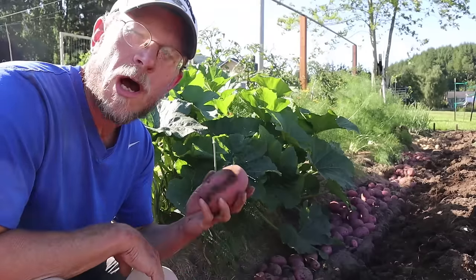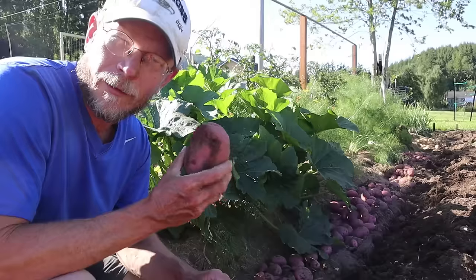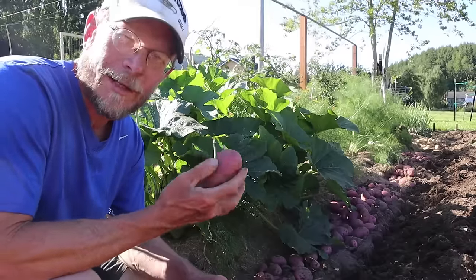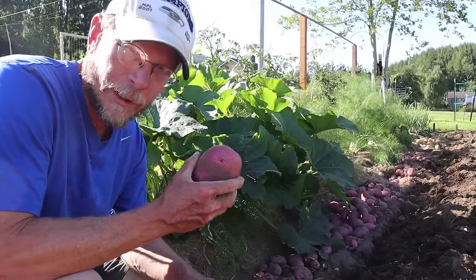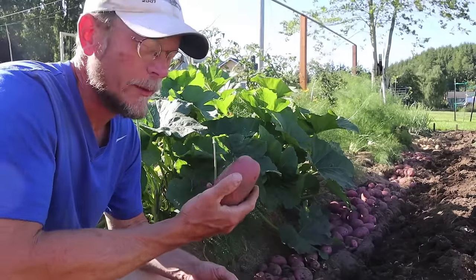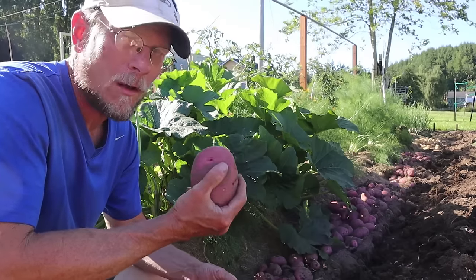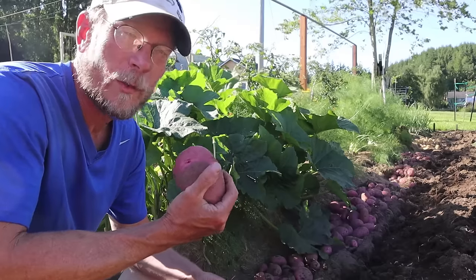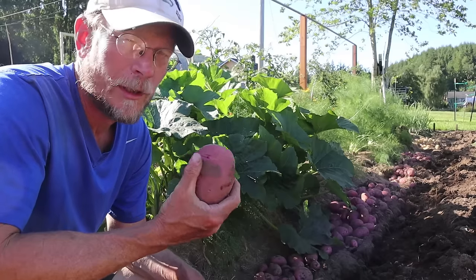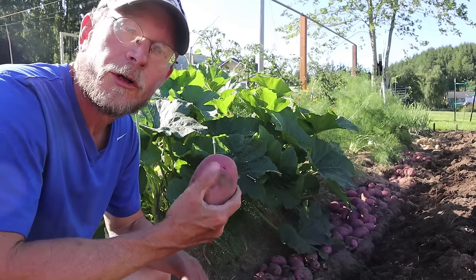Quick pro tip: do not wash off your potatoes — just leave them dirty. They will cure better this way and last a lot longer. If you rinse this coating off right now they'll spoil much quicker. When you cure your potatoes, you want to put them in a cool, dark area with airflow. We use our shop with the doors open — they're in the shade all the time. It does get a little warm during hot summer days, but it gets cold at night, and it works fantastic.